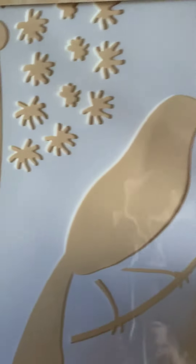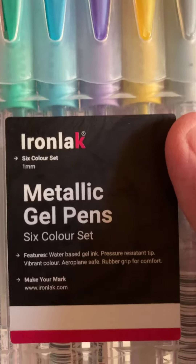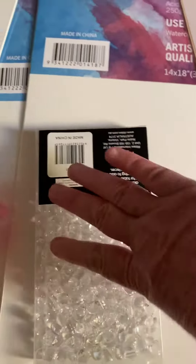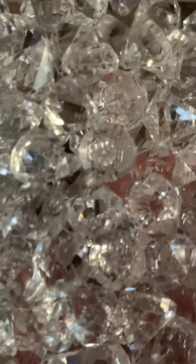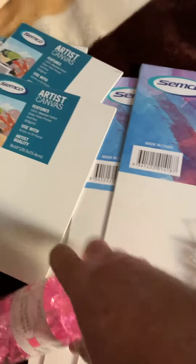I'll put this one, the stencil — first time using that. I'll try these in a minute. These are going somewhere, they're pretty. Okay, this one.